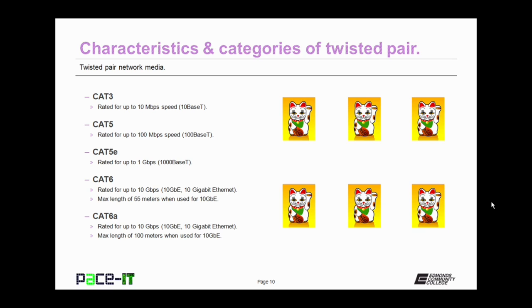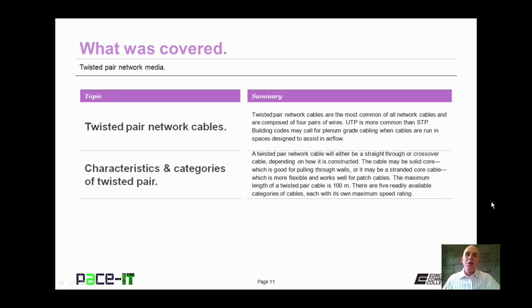They found 55 meters wasn't quite long enough, so they came up with CAT 6A. It has the same 10 gigabit per second rating as CAT 6, but your segment can be up to 100 meters long and still achieve those 10 gigabit Ethernet speeds. That concludes this session on Twisted Pair Network Media. We talked about Twisted Pair Network Cables and the characteristics and categories of Twisted Pair. On behalf of PaceIT, thank you for watching this session, and I'm looking forward to doing another one.